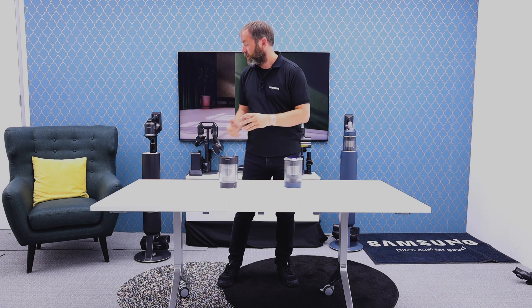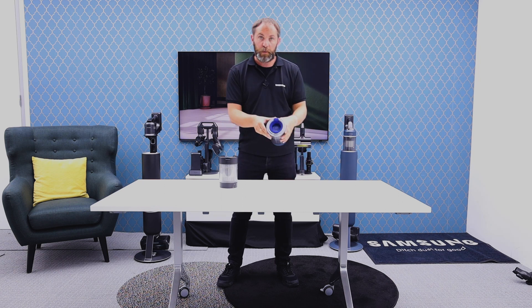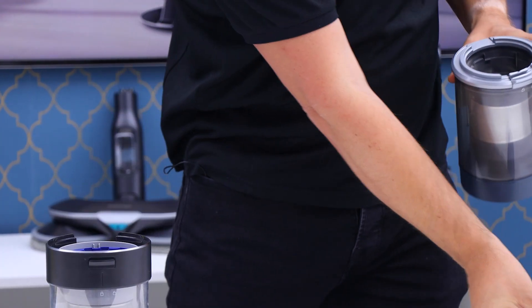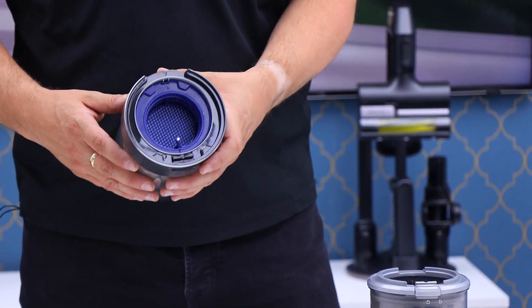Now let's compare the bins of our old Midnight Blue Bespoke Jet and our new Bespoke Jet AI. With our old one we have our washable filter in the top, which as usual is removable. With our new one it is a different shape, but it's also located in the top as well.